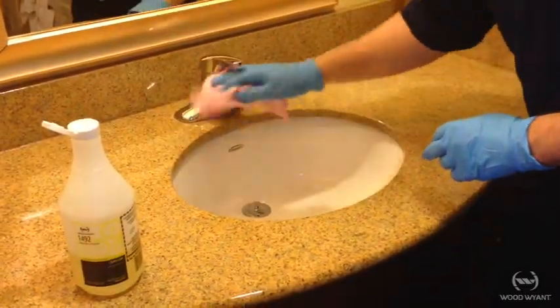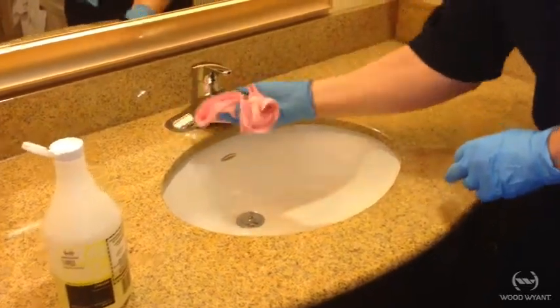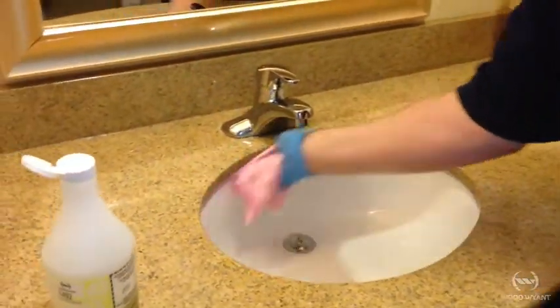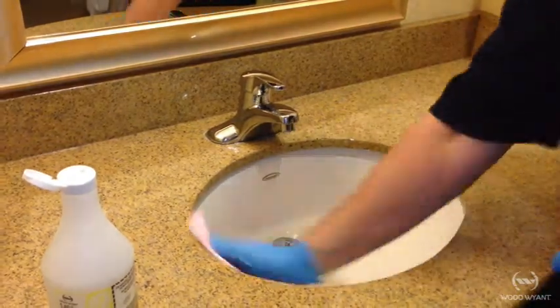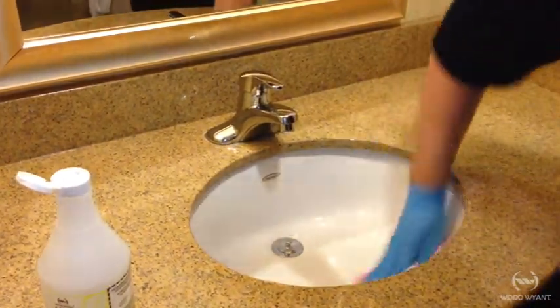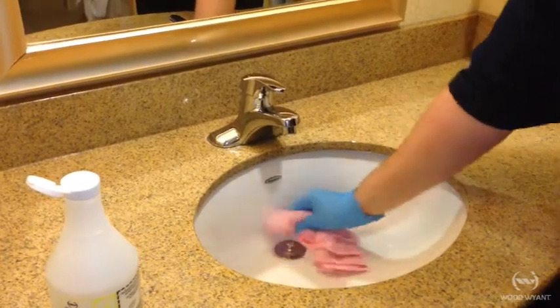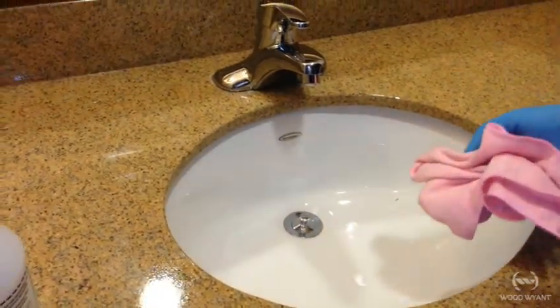Now I'm going to wipe across here, making sure these are nice and clean underneath, and then work down underneath. You've got to be careful — there's a little lip underneath and I want to make sure that's clean, and then I'm just going to clean right down into the basin. There is also a drain cover at the bottom — we just want to make sure that's nicely cleaned off as well.